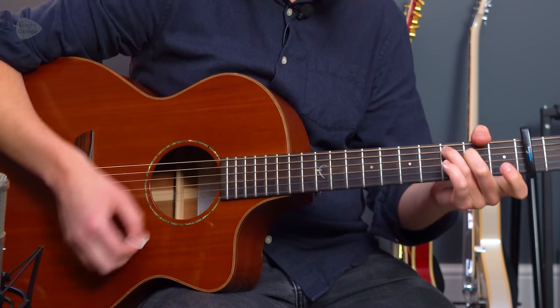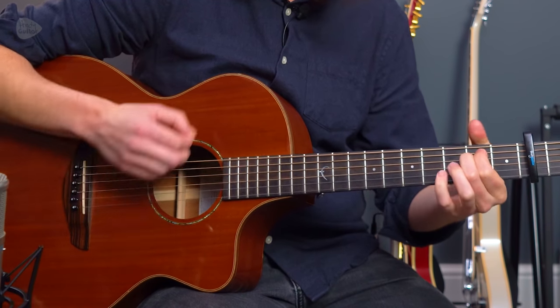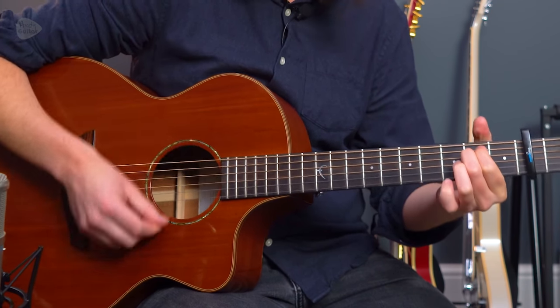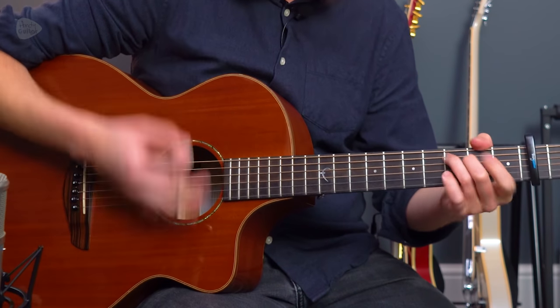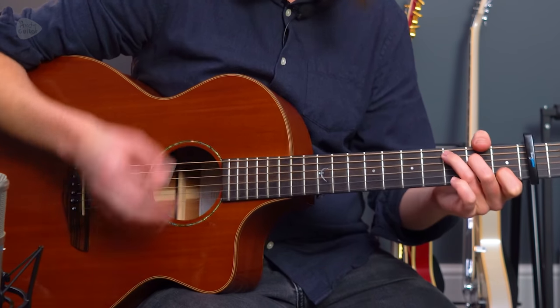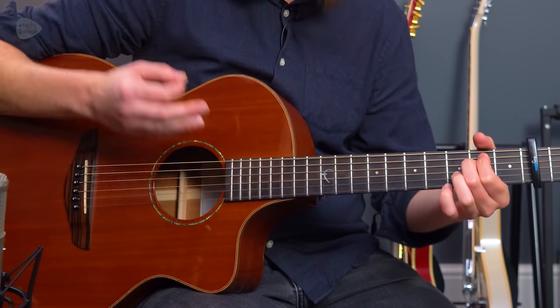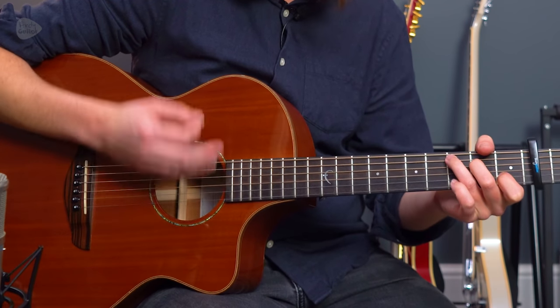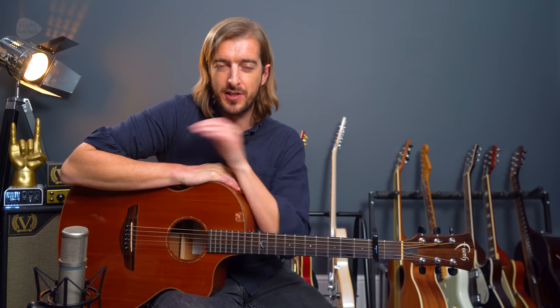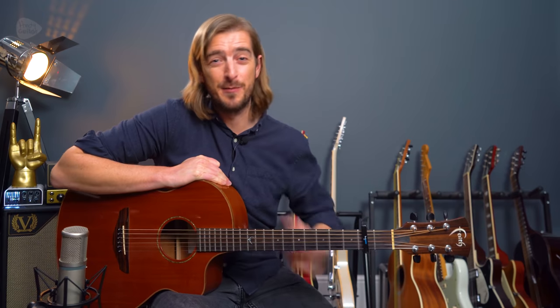Back to the main riff — simplified. If you're up for the challenge, I will leave the full version of how to play that song on the screen now, which you can check out. It's also in the description below. Let me know what you thought of this tutorial. I'll leave some similar song suggestions as well in the description, and I hope to see you next time.